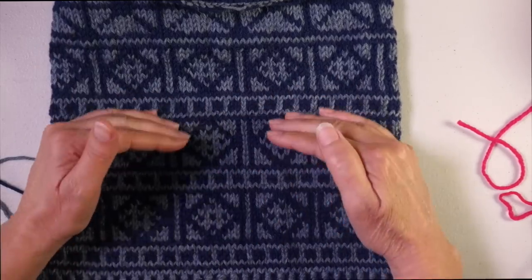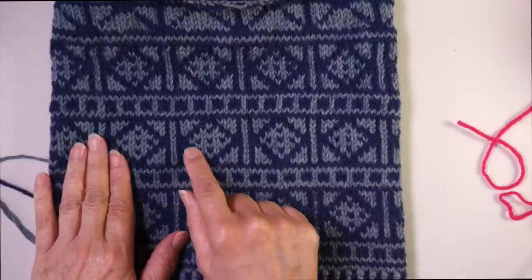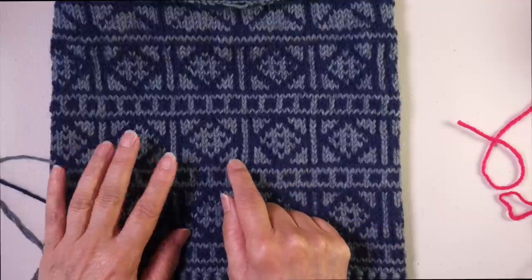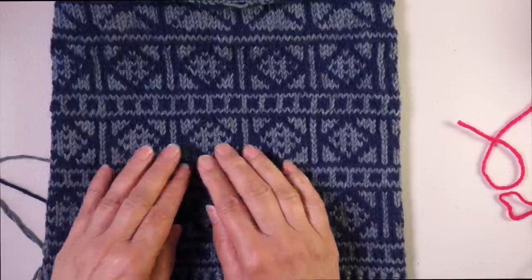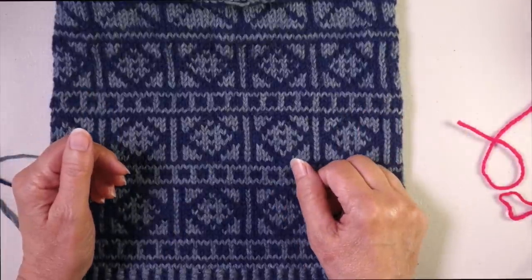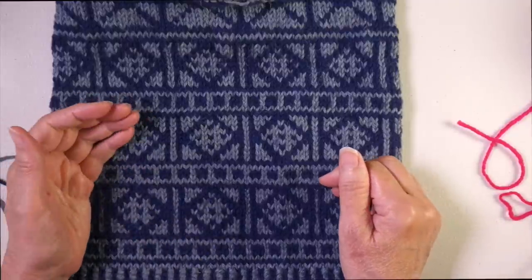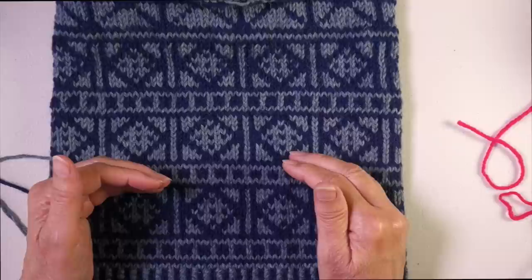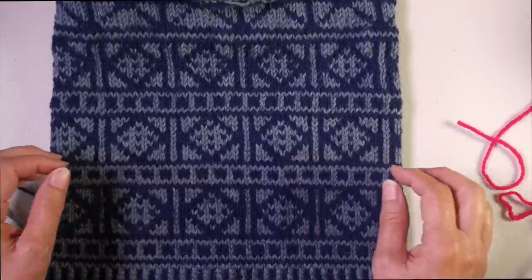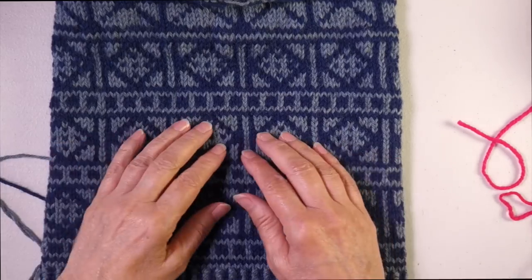For this particular design, the floats were never longer than five stitches. There was never any point in this pattern where I had to carry either color for more than five stitches. At this gauge, which is about five stitches an inch, a five-stitch float is just fine. When you get over about an inch, then you want to consider whether you want to trap floats, because that can really help maintain better tension.